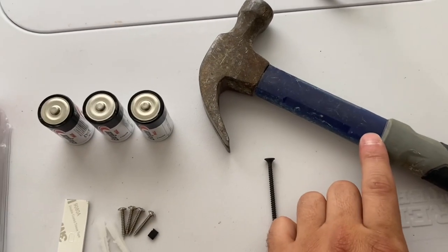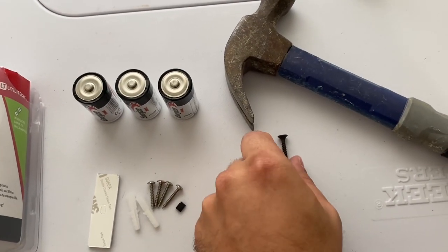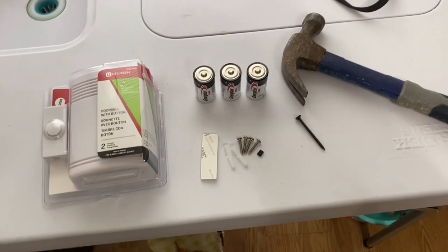I'm also going to have a hammer here and a screw here to pop a hole through the wall to get these started. Let's see how we do all this.